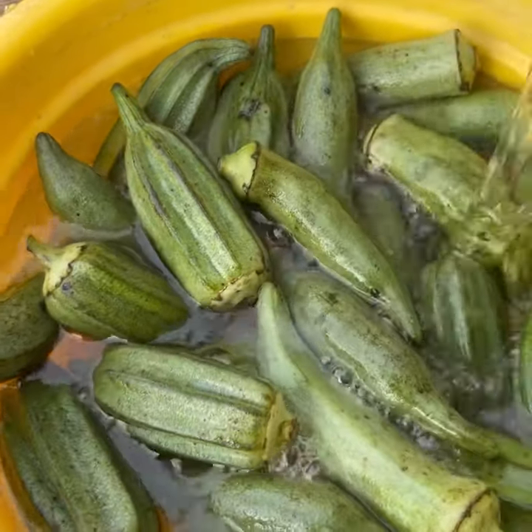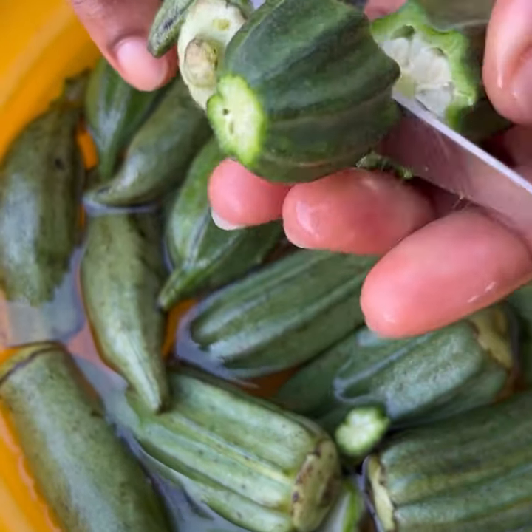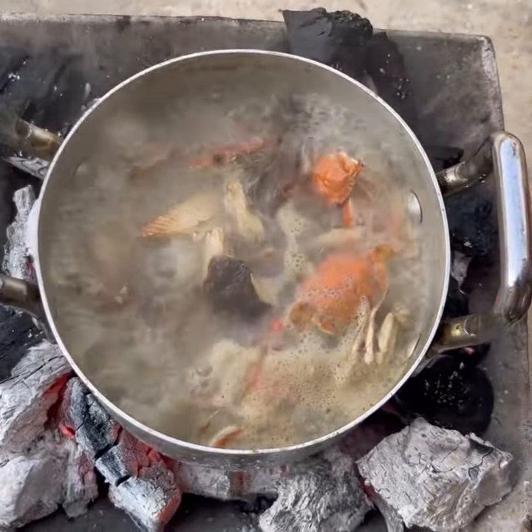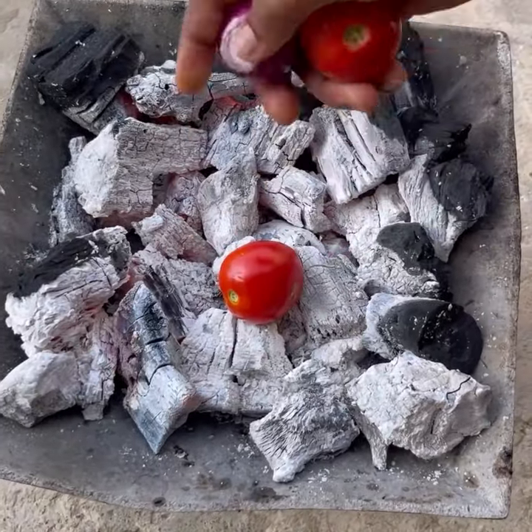Whilst it is cooking, I added water to the okro, cut off the head and tail, and then divided it into two equal parts. You want these chunks because at the end you're going to grind it, so don't stress yourself to chop it into smaller pieces. By then my meats were ready, so I took them off the fire.